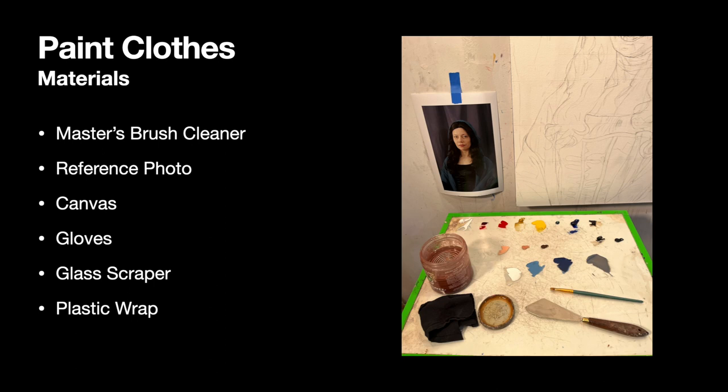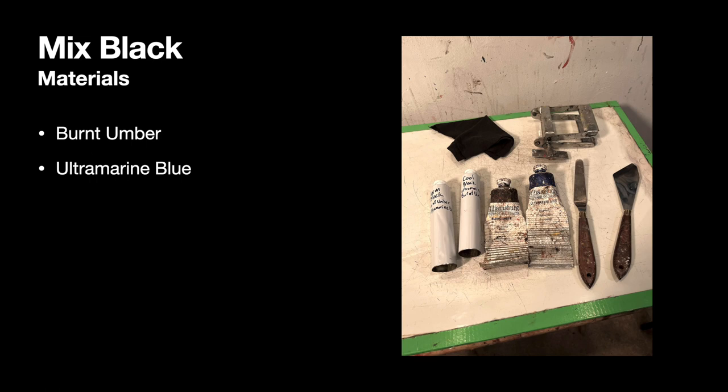You should also have your glass scraper nearby so you can keep your palette clean. And then it's a good idea to have plastic wrap on hand so you can cover up your paint if you need to take a break. You will need a fair amount of black paint today. If you're mixing up your black paint, remember it's a combination of burnt umber and ultramarine blue. Start with the burnt umber and then gradually fold in that blue. You'll need some warm black as well as some cool black.